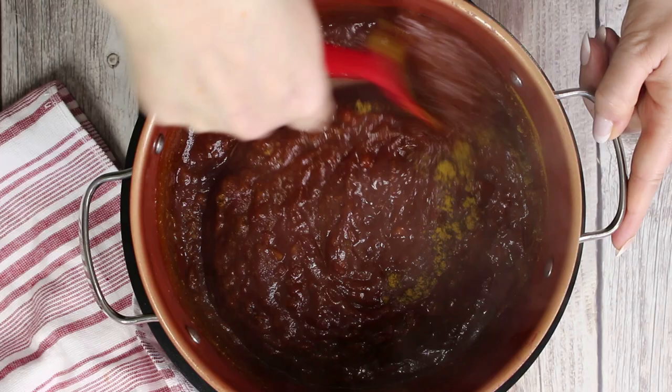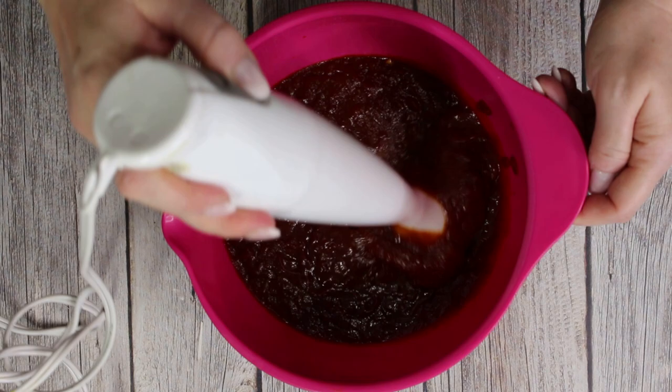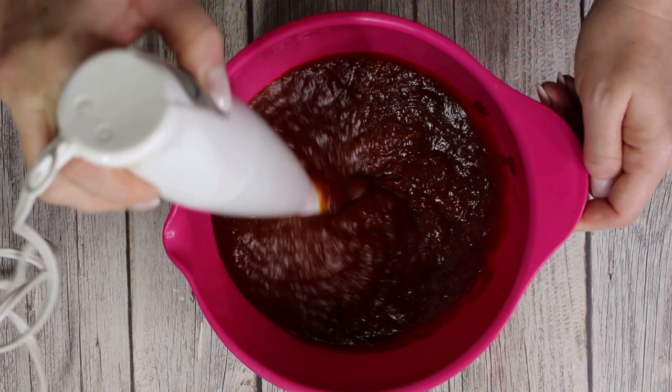I like to blend it with a hand blender as it really works very fast and easy, but you could use a stand blender too or a single serve blender. Important is to blend it to a smooth texture.